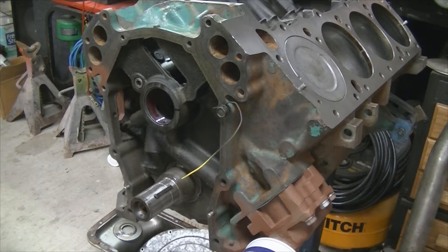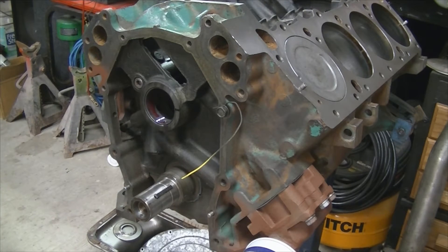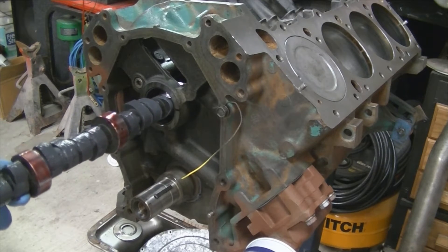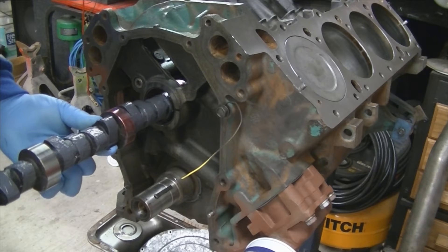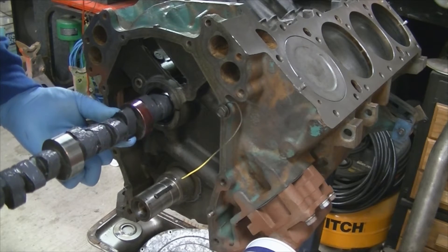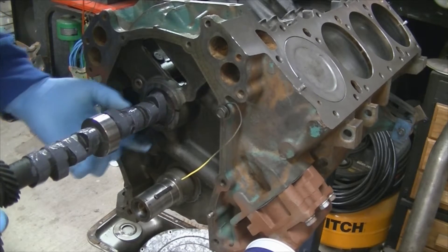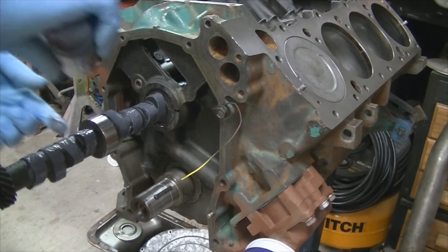We're going to do the final installation of the camshaft. I've got the cam lifter lobes coated with the ARP assembly lube that came with the cam. I'm also using Ultra Slick assembly lubricant on just the bearing journals themselves. I also put some on the bearings in the block too, so we've got plenty of lube in there.